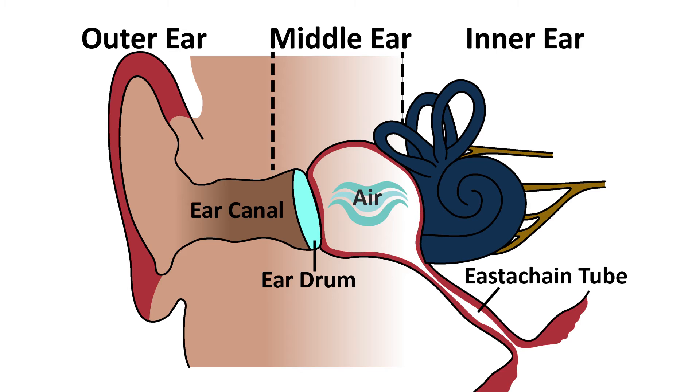To improve middle ear disease in children, our aim is to get another way of getting air into the middle ear. We do this by making a hole in the eardrum. Through that hole we can suction out any fluid that's in the middle ear, and then air can come in and out through the hole, which usually improves hearing and ear pain.